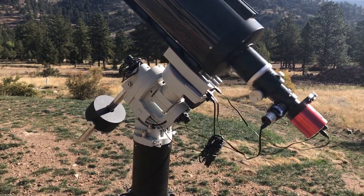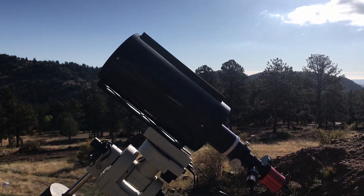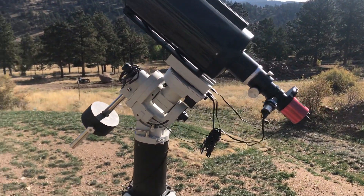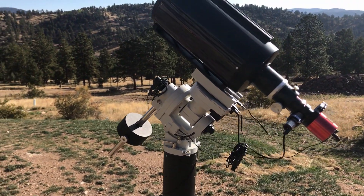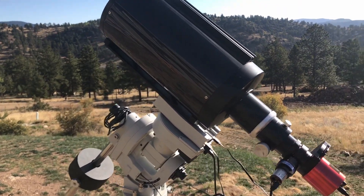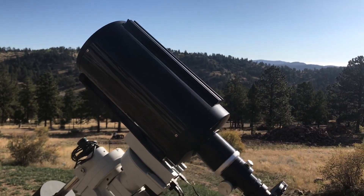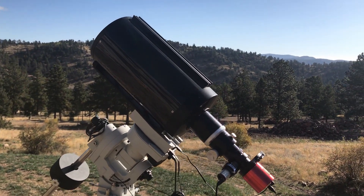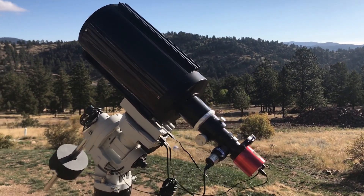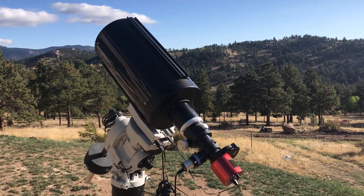I absolutely love this mount, and like I said you're going to need this if you're going to do deep sky astrophotography or long exposure astrophotography — an equatorial mount that tracks the stars is absolutely necessary. Sitting on top for my telescope is my Astro-Tech 8 inch Ritchey-Chrétien, and it's a carbon fiber tube. I chose carbon fiber just because it's a little bit lighter and it swells less during temperature swings than its metal counterpart.